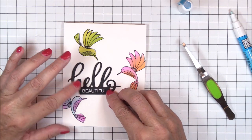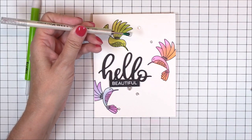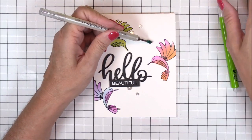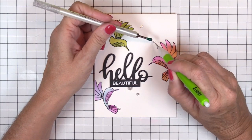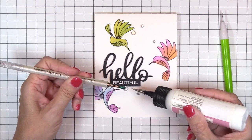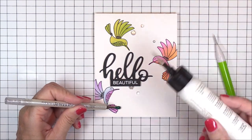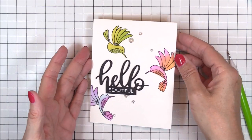I'll adhere the sentiment strip to the card base using some mini foam squares. As I mentioned before, the visual triangle is composed of three similar elements to draw the eye towards the focal area, and this can also be used when placing any kind of embellishment, like I'm doing here with some sparkling clear sequins. I've carefully placed the sequins using three different sizes so that they enhance the images but are in a triangle formation. It's not a perfect triangle, but a triangle of some sort — geometry was never my forte, but I do know what a triangle looks like! So we've got a visual triangle in the formation of the hummingbirds, and two other visual triangles using the sequins.